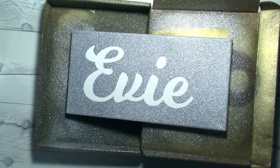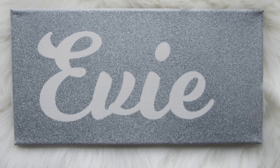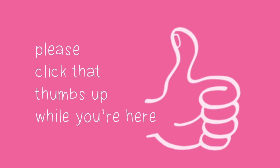Ta-da! That's my super cute sign to put above Evie's bed. Silver glitter — a little blingy, like every girl needs to be. I hope you enjoyed this tutorial. If you did, please give me a thumbs up, don't forget to subscribe, and I'll see you soon. Bye!